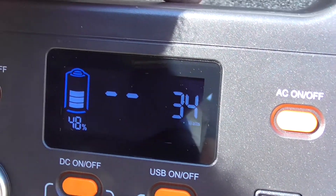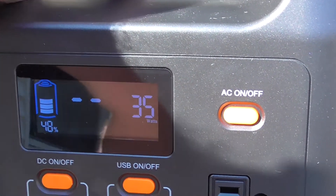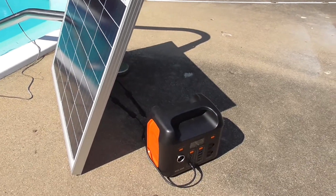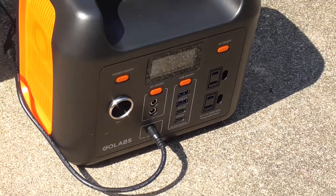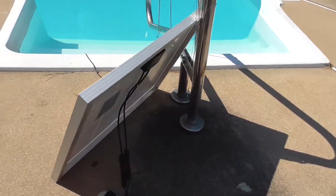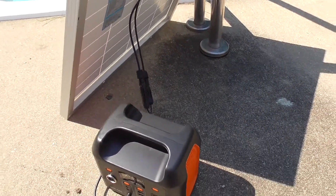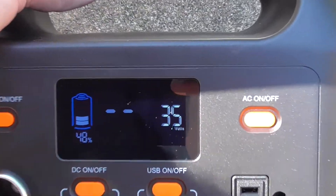It's charging at 34 watts, 35 watts. This is off of a 50-watt Renogy solar panel. The GoLabs is being charged from solar using the cable they sent, plugging that into the MC4 connectors on the back of the solar panel. It's still charging at 35 watts.